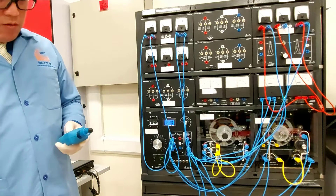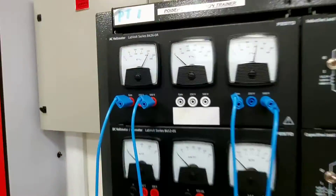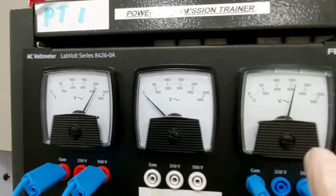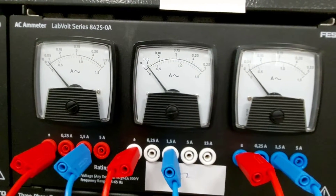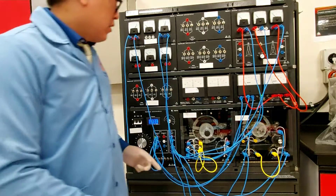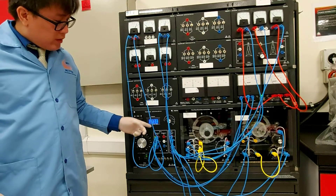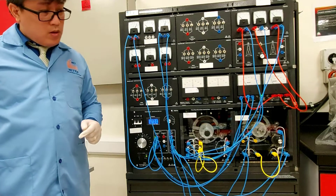Now record the V1, V2, E1, E2, I1, I2, and I3 — please record those. Also record the power T1 and T2. By the way, our DC voltage input to the DC motor is 271 volts, so take note of that, and the speed is about 750 RPM.